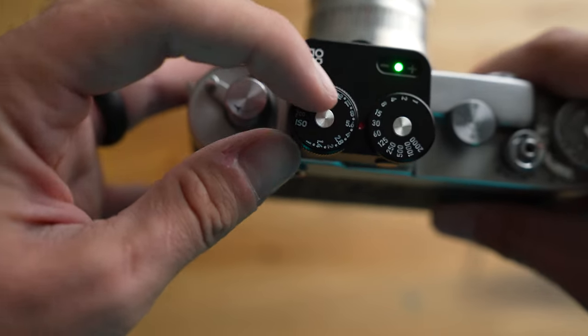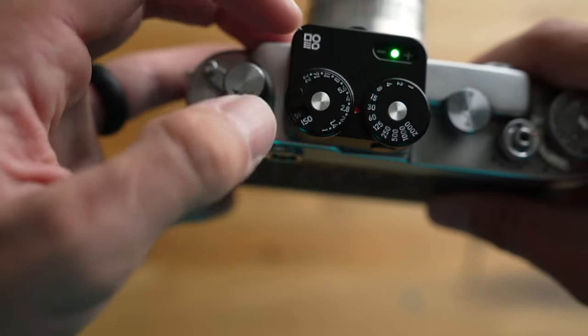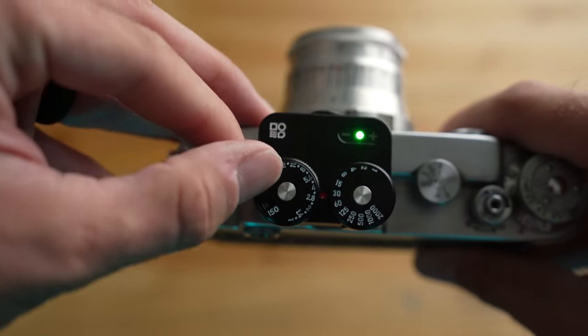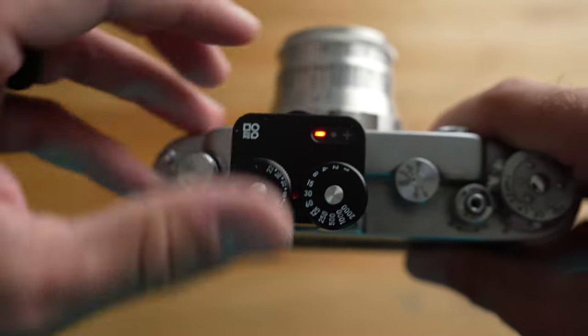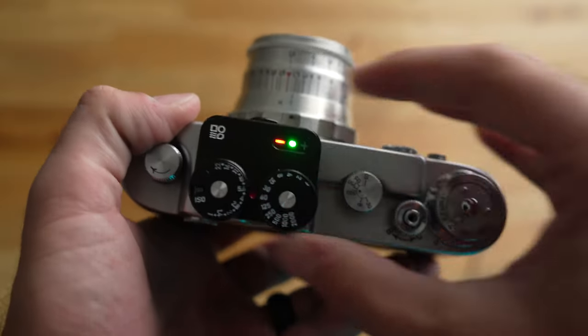Looking at the top, you can see that there are two dials. You have the f-stop and the ISO on the left, and the shutter speed on the right. On the top left of the device you can see the DomoMade logo, and on the top right you can see your LED indicators, of which there are three — a minus, a circle, and a plus.